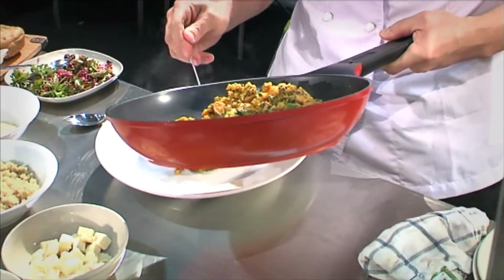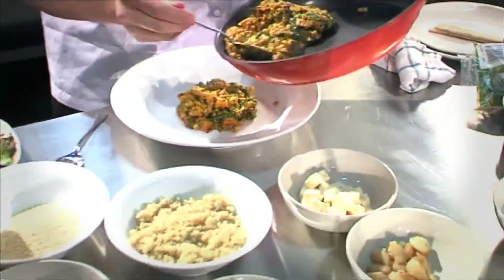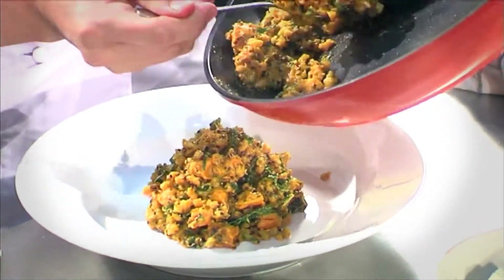You can have all the ingredients ready and it's ready in no time. It was quick and it looks great. That's a good way to get your kids to eat pumpkin. There's a little bit of spinach in there too, and of course the quinoa as well.